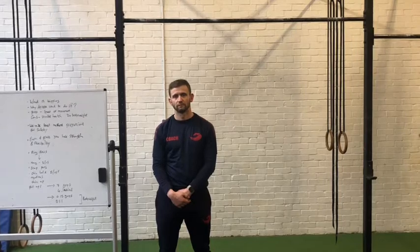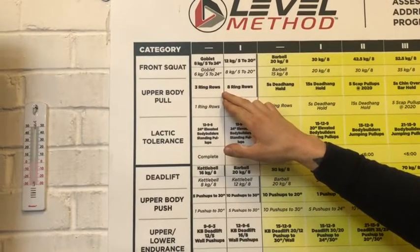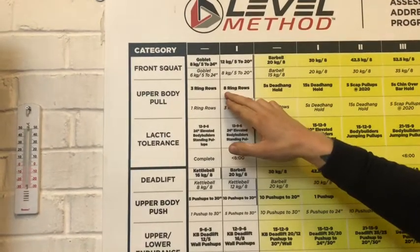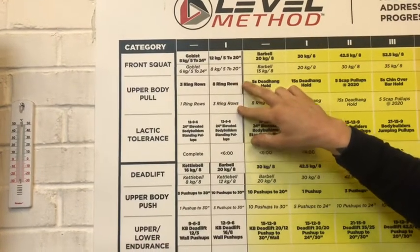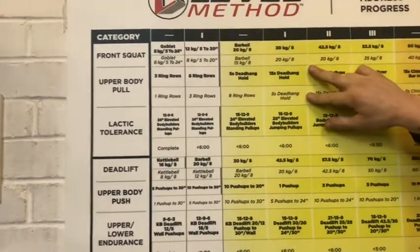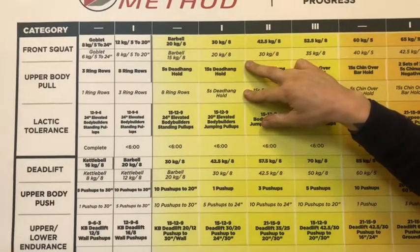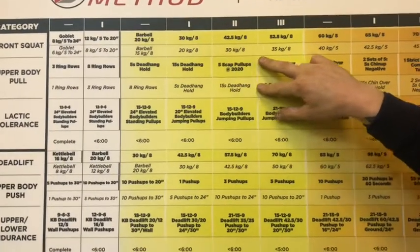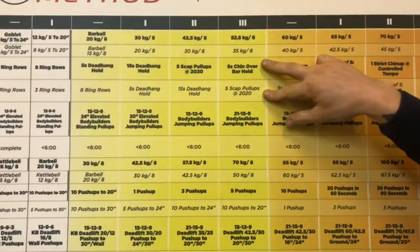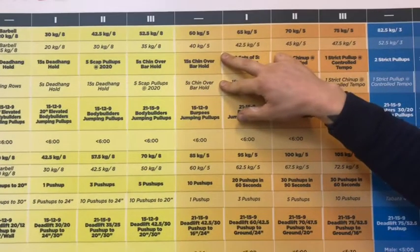We'll look at the board now. On our upper body pull section of the level method, variations start with ring rows — top line is male, bottom line is female. We start with 3, 8 reps for men and 1, 3, 8 for women. Moving along, we then go into a dead hang hold for either 5 or 15 seconds, then we move into scap pull-ups to start getting some activation of the lats. After that, we move to a chin-over-bar hold, again 5 or 15 seconds.